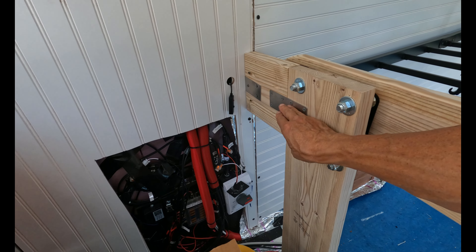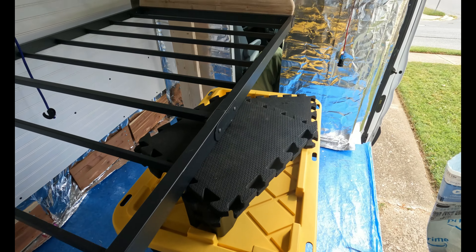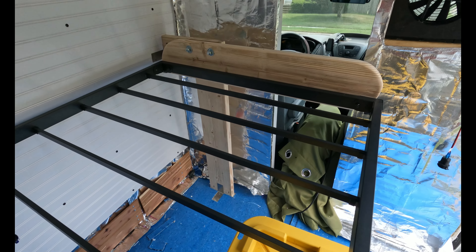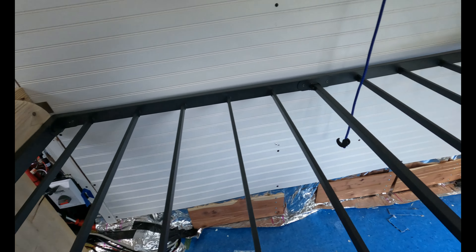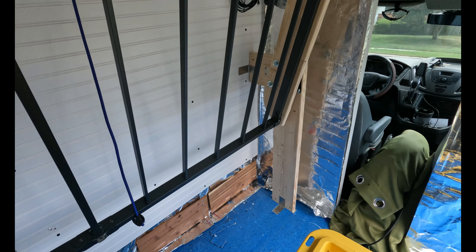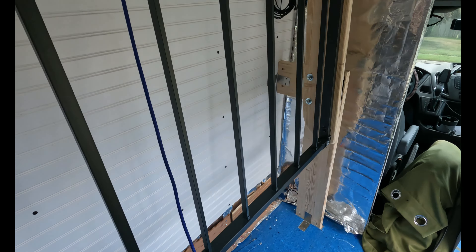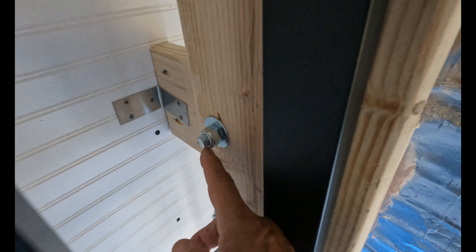I'm confident in the sturdiness of this — it's not going to go anywhere. I was lucky to hit all the studs going up the wall. I put in some brackets here, some L brackets there, screwed it into the floor down at the bottom with some L brackets, and I used the pocket hole jig. Same thing over on the other side — once I had this one side done, I just duplicated it over there.